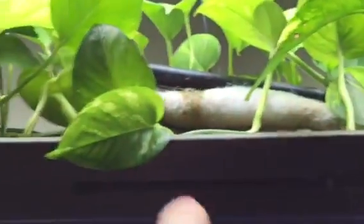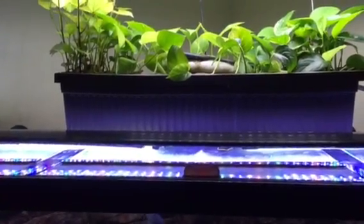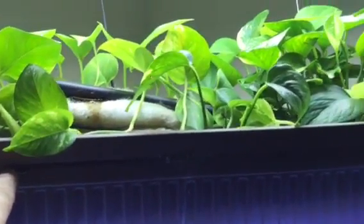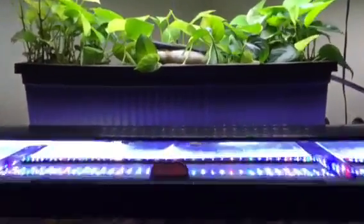One thing I did was add some zip ties going across and running through to the other side of the planter box to give it more rigidity for the weight of the water. This thing holds about six gallons of water when it's full, just to the top of the zip tie. There's probably 10 pounds of substrate and then 30 to 40 pounds of water. On a 125-gallon tank it spans the cross brace, and then it's just sitting on the back.